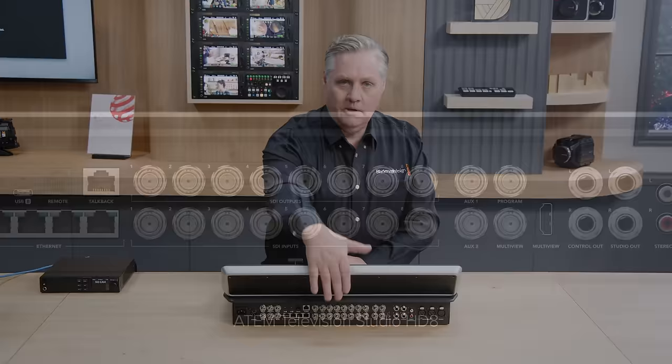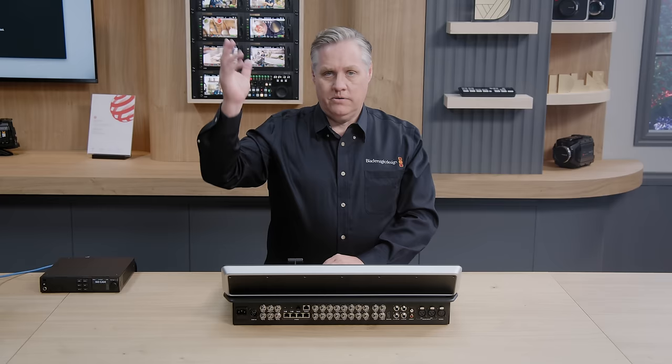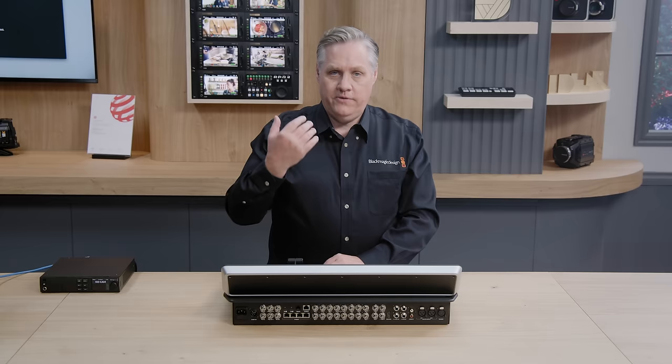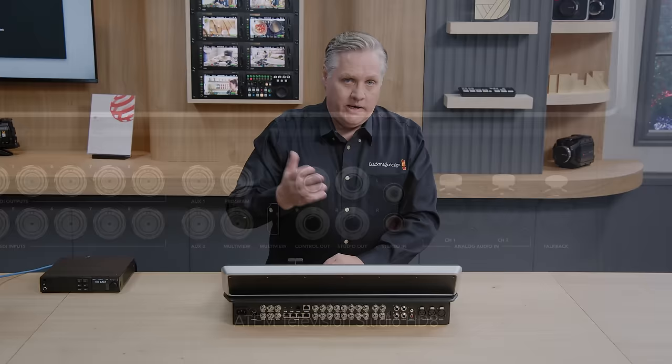Along the back there are two aux outputs, which are great for on-stage monitors or video walls. Any input can be sent to the aux out, even clean feeds — feeds before the downstream keyers — so you can feed a clean feed to HyperDecks without titles, but have titles coming up on video walls. We've got dedicated aux switching on the front panel, and we also have a countdown timer on aux one, so you can feed a presenter monitor with a countdown timer — counting down, counting up, or time of day.